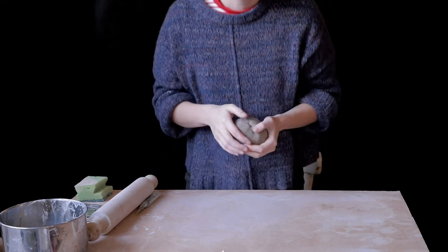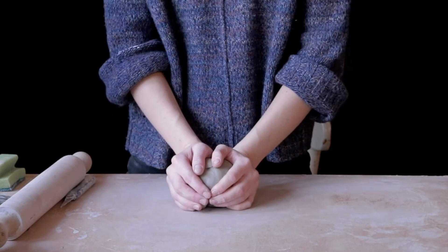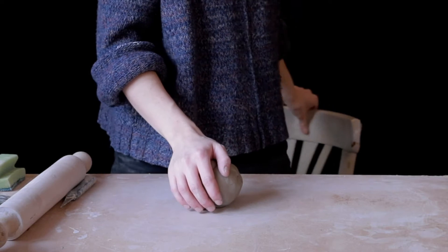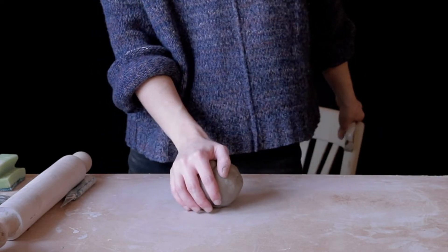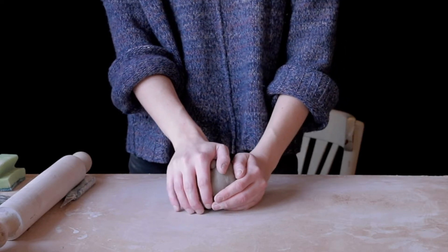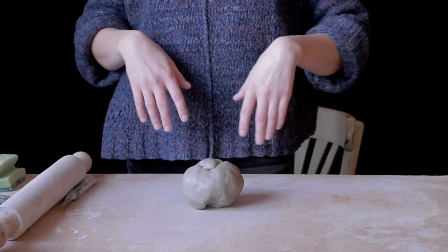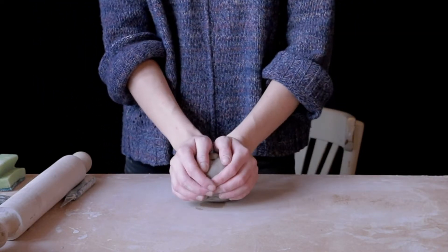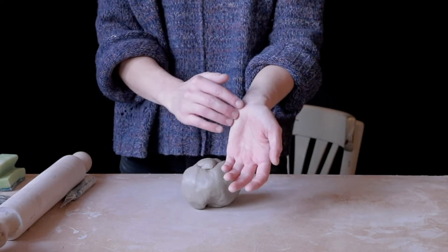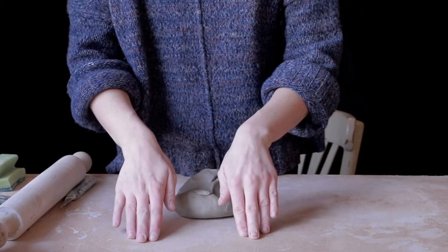And then what we need to do is stand up. We're cupping the clay ball either side with two hands. You want to be standing so that you're in a position with your left leg or right leg kind of forwards, in front of the other leg. So that means that you can really get some force behind your pushing. And you're going to push down with this bit of your hands towards the table.